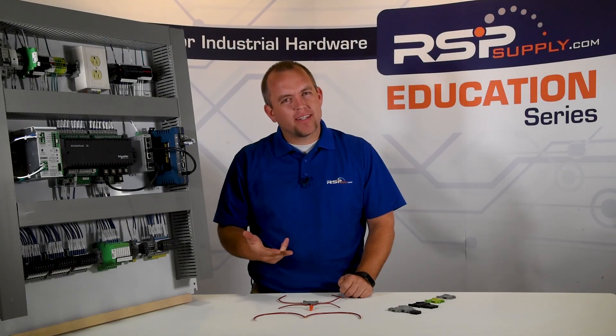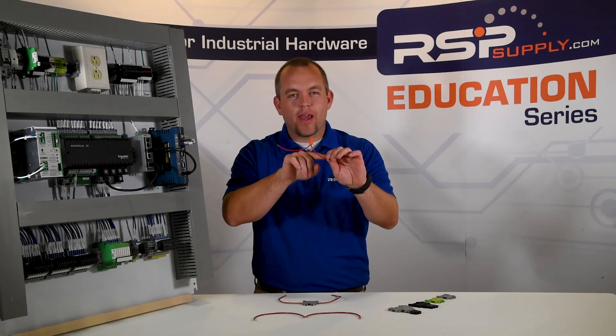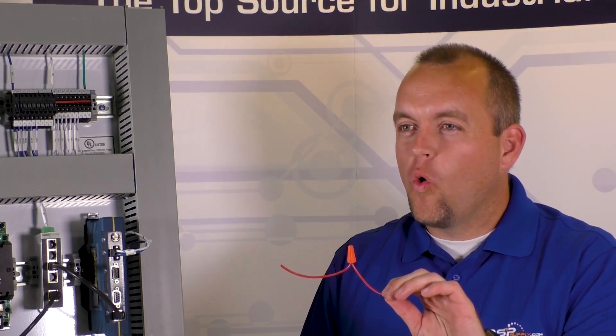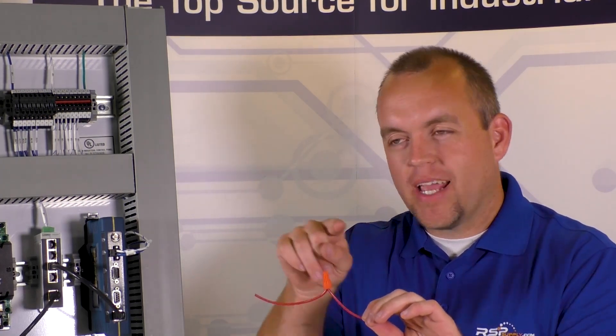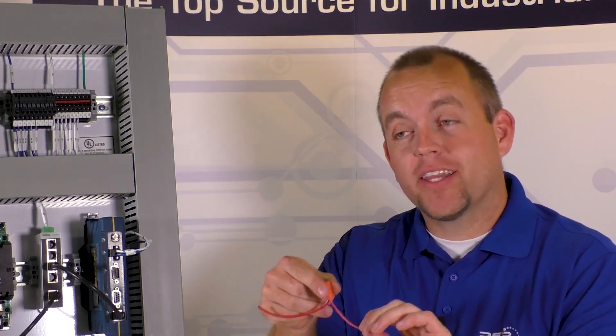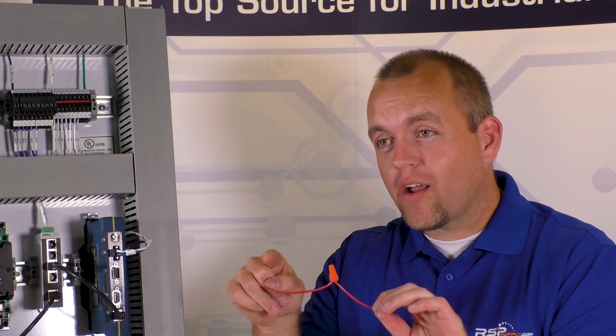One step up from that, something that might be an improvement or a little bit better — we've all seen this before. Again, we have two wires, but this time we have a wire nut, commonly seen in your home or in any kind of commercial or industrial building. Same thing happens here: we have current passing through, electricity works. This is definitely much safer and it's going to be a lot more secure, so this will work.